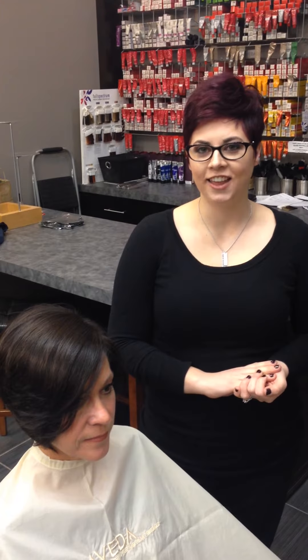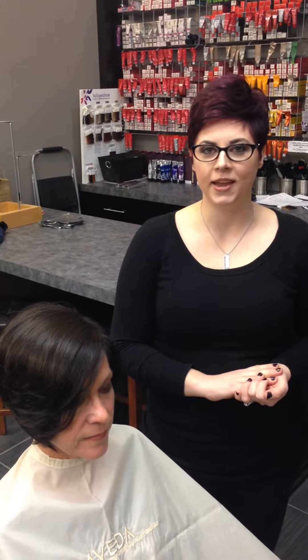My name is Ashley White and I'm a master stylist at Nicholas J. Salon in South Bend, Indiana. Today I'm going to show you how to do an open-ended curl on short hair.